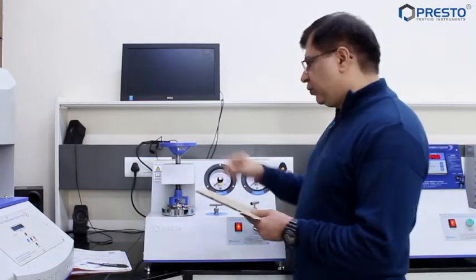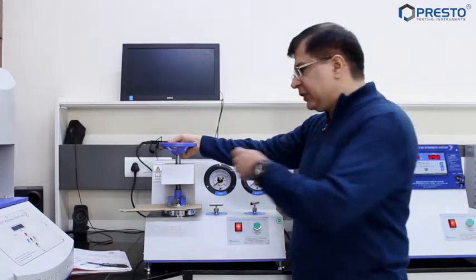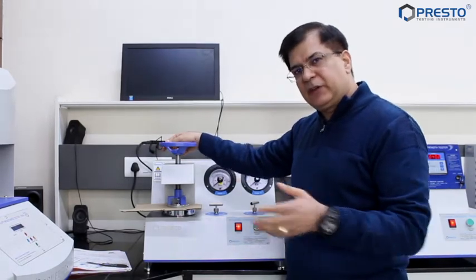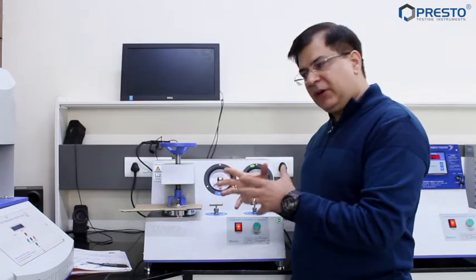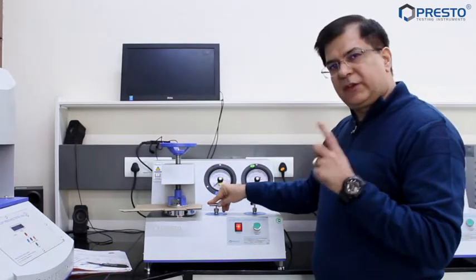This is the clamp. I'm going to use a corrugated box sample here, which I have cut for easy usage. We will open the clamp and now we're closing it. You have to take care that you should not tighten it very hard or very loose. Many times I have seen customers tightening it so hard that the bursting strength changes — they squeeze the flutes until the sample is really tight. There is no need to tighten it very much.